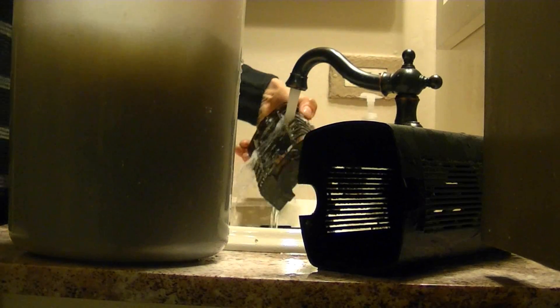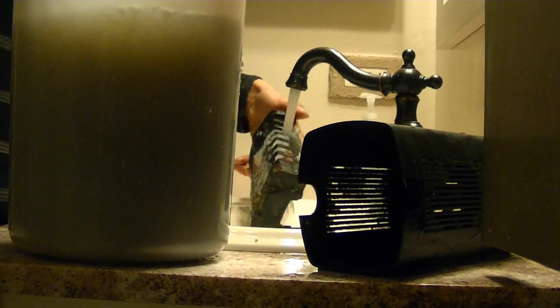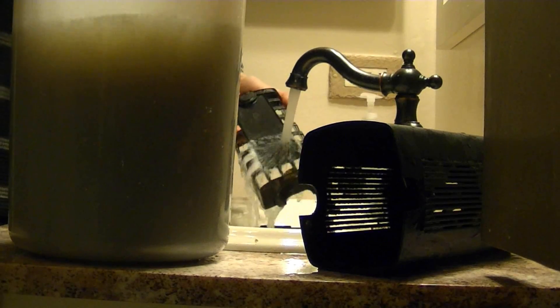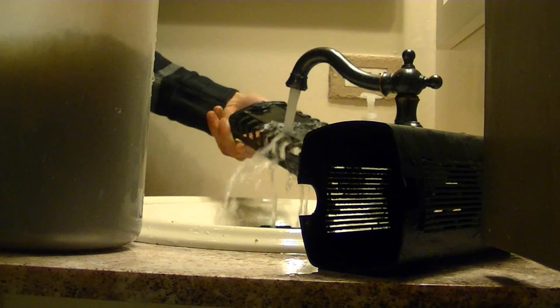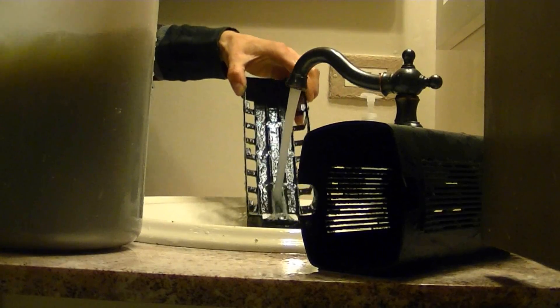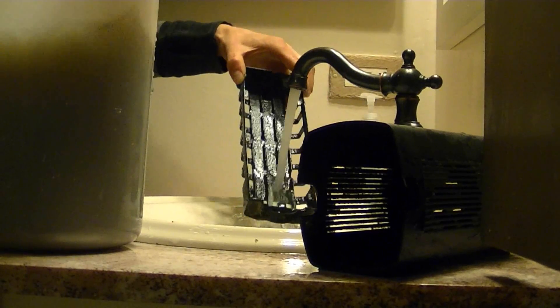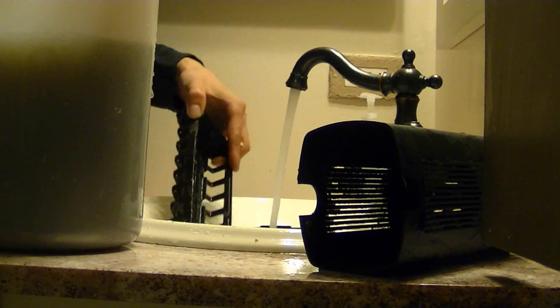You can wear a glove if you're worried about the dirtiness — I'm not really worried about it. The plastic parts, like I said, you can just rinse off with water. Don't have to get them perfect; you just don't want them to be clogged up with anything.